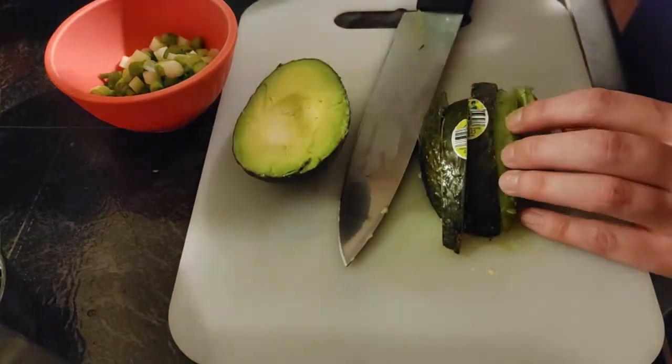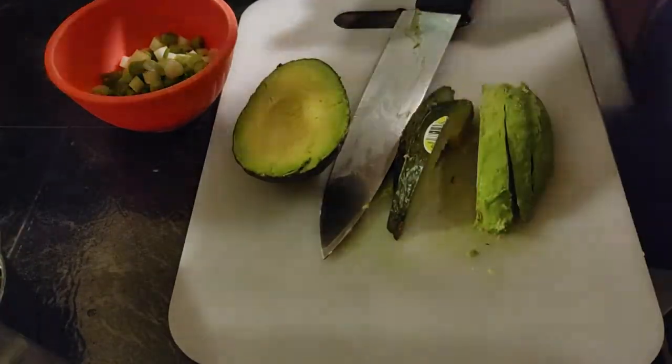If you're adding chicken, this would be a good time to prep that and add it in about the last 10 minutes of simmering.